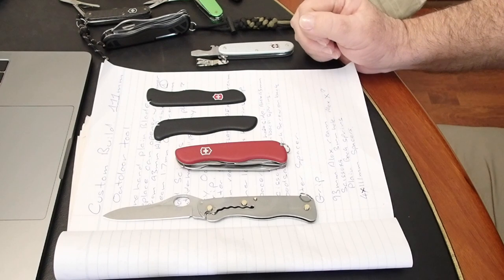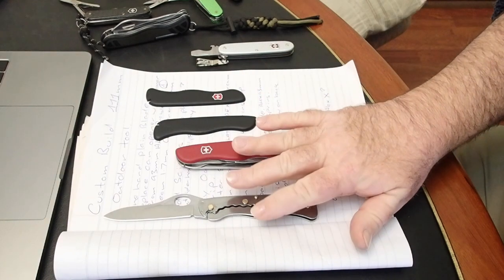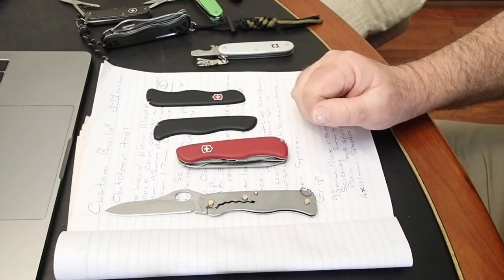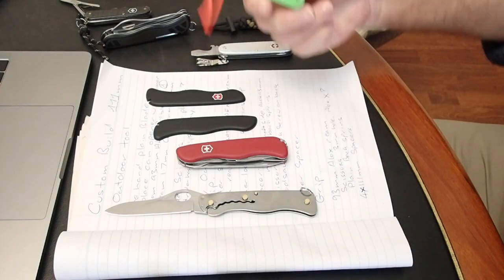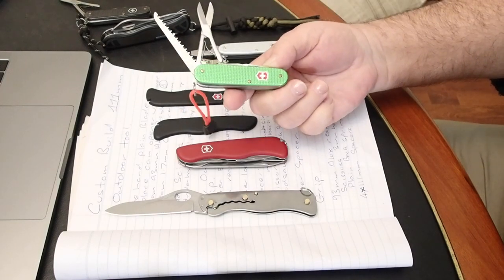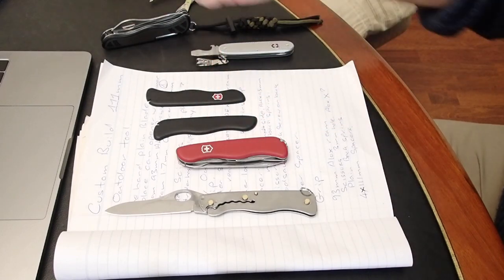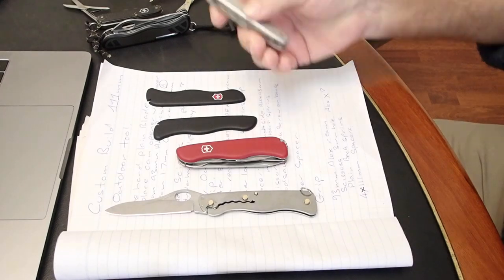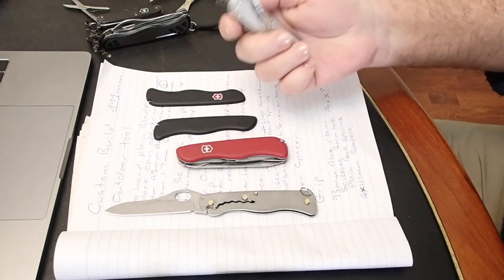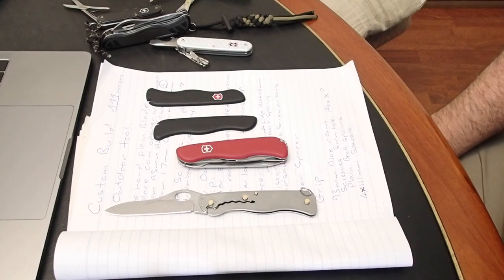Hi guys, it's Mike here from KS Bushcraft Down Under. In today's project I'm going to make a custom build on this Victorinox 111mm knife. For those that follow my channel, over the years I've modified Victorinox Aloxes adding scissors, wood saws, to 84mm cadets, to 93mm Aloxes. So I've virtually done everything I can in the Alox range.